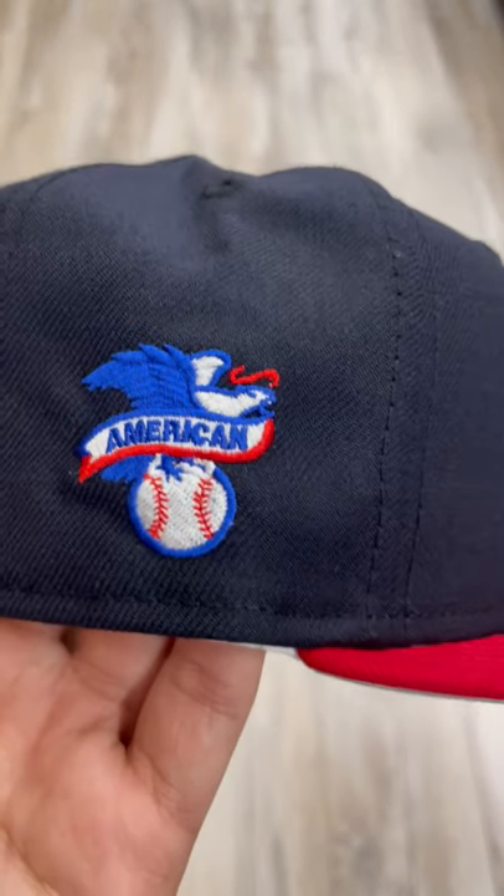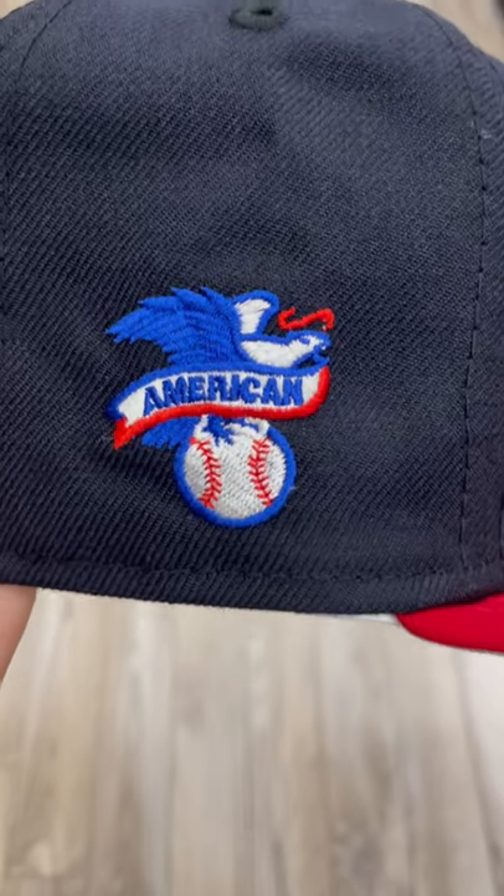American League patch on the side — it's whatever, you know, it's the American League logo, it's kind of small, you already know.